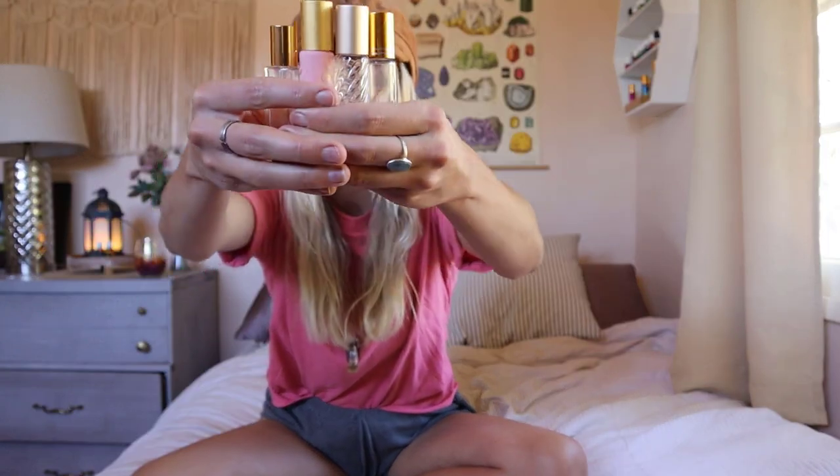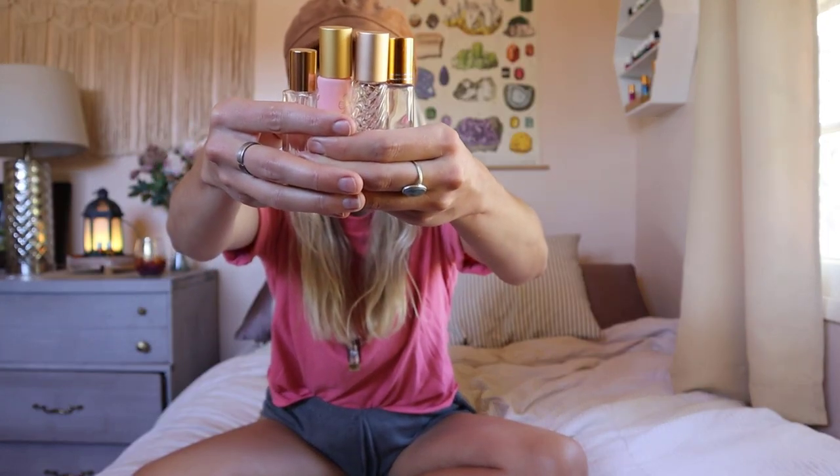I brought a couple different ones to show you. I love getting different roller bottles — I get them off Amazon, off Etsy. I also have a friend who has an amazing shop, I will link her shop as well. I even have these little cute ones here. You can get them for a pretty good price on Amazon, and if you want really cool ones you can go to Etsy or other shops.